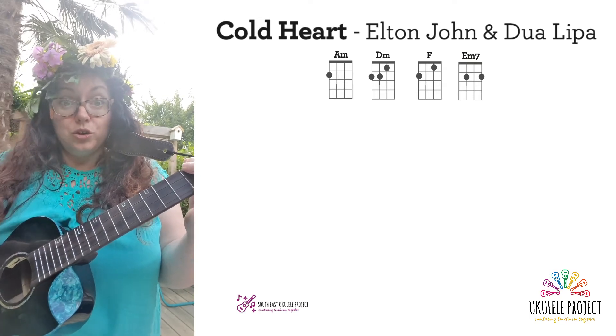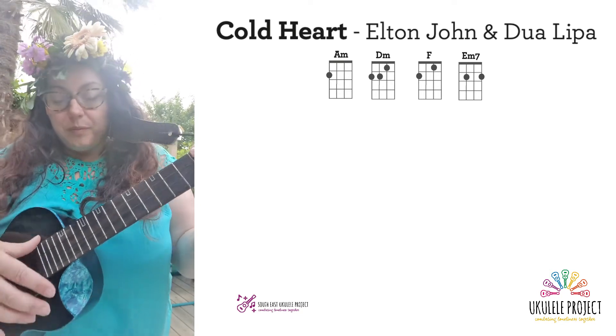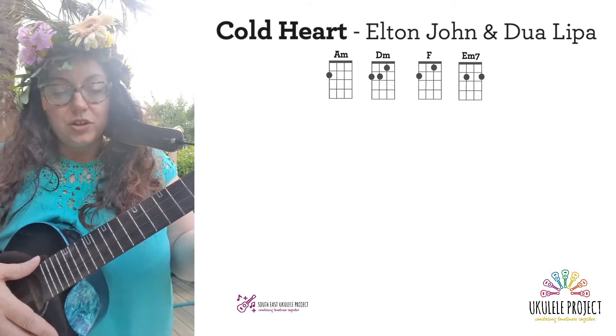There are so many tutorials on YouTube showing you how to chuck, way better than I probably can, so go and look those up. Maybe we'll do a separate tutorial on how to chuck if you'd be interested.